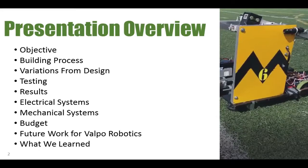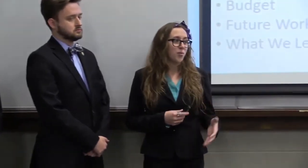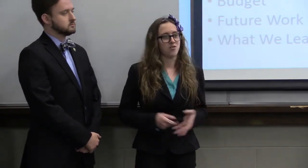So just a brief overview of what we're going to go over today. We're going to go through our objective, our building process, and any variations from our initial design. Then I'm going to hand it off to Aaron, and he's going to talk about testing results and go into some more detail about the electrical systems. Finally, Tim's going to talk about the mechanical systems, our budget, any future work we have for Velcro Robotics to pick up, and what we've learned throughout this process.